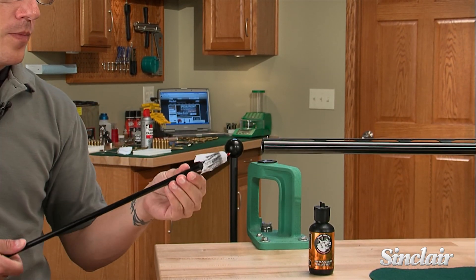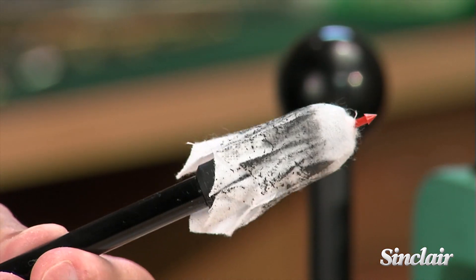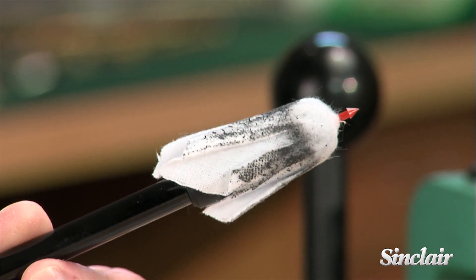All Sinclair products are backed by our no-hassle, risk-free guarantee. If they don't meet your expectations, simply return them. It's that easy.